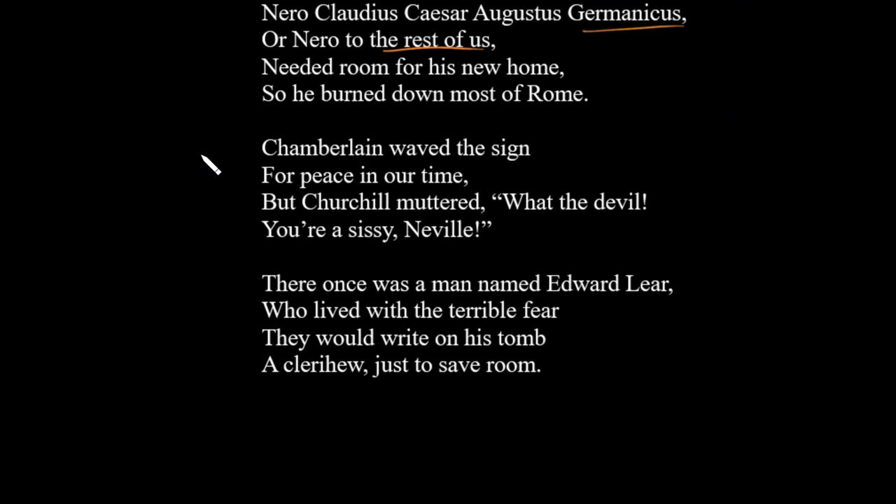The next one is a minor variation because it has two people's names in the clerihew with a sort of contrast. Notice also that we didn't finish the first line with the name — you are occasionally allowed to break the rules, but you have to be very careful, and it should make the clerihew better and not worse. This one reads: 'Chamberlain waved the sign for peace in our time, but Churchill muttered, "What the devil, you're a sissy, Neville."' The last two lines show another feature — often there are quoted words in a clerihew. Dialogue, people saying things — they can be made up — but people's speech is often meant to characterize what they are like. Try to include a quotation of something somebody says, and that makes it quite funny often.